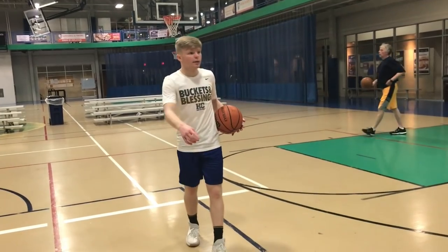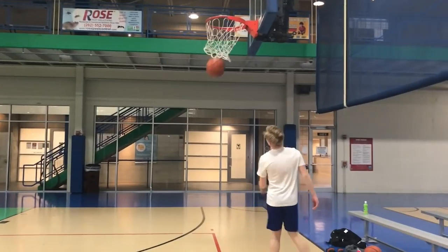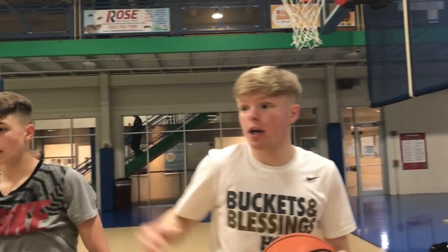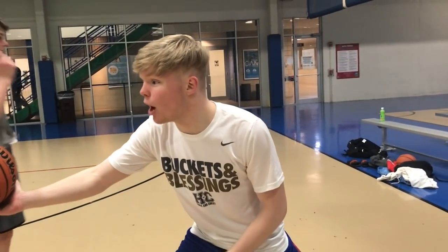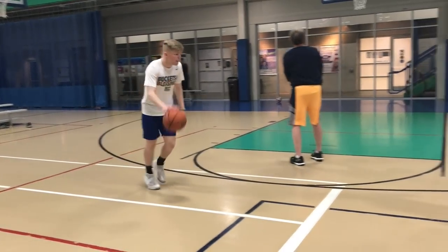You ready to come in front of me real quick? Just gonna play it. You also wanna use your head and act like you're going this way. I'm gonna come and look like I'm coming this way, and then I'm coming back this way.